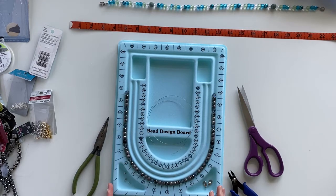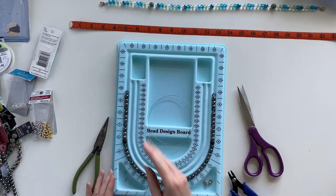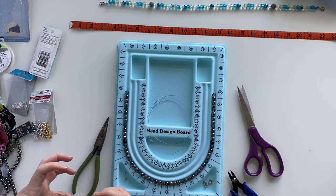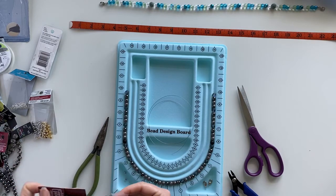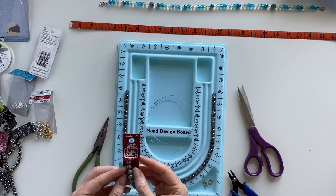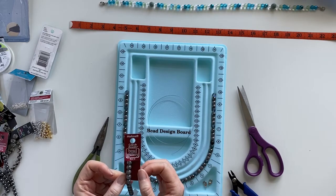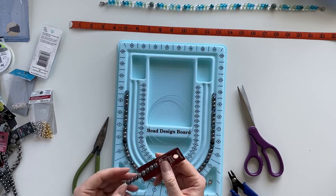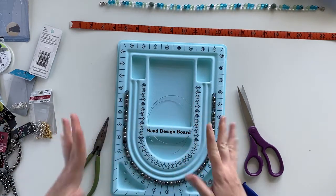What I did was choose the combination of beads I wanted and arranged them on a bead design board. You do not need a bead design board — you can lay them out on the table or put the beads in a little bowl so they're not rolling around. I like to take beads off the string but put a little piece of tape on the end so I still have the model number, making it much easier to find them again if I need more.